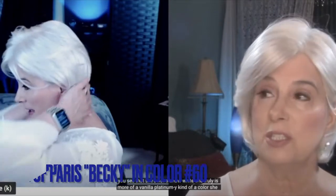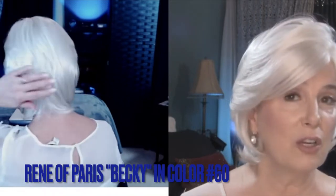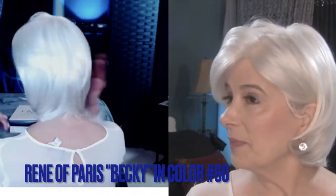I'm hoping that you see that she's not a snow white. She truly is more of a vanilla, platinum-y kind of a color. She doesn't present with any yellow in my monitor at all. So if you're seeing yellow, that's coming from your very own monitor.